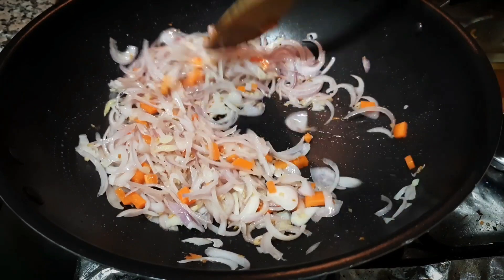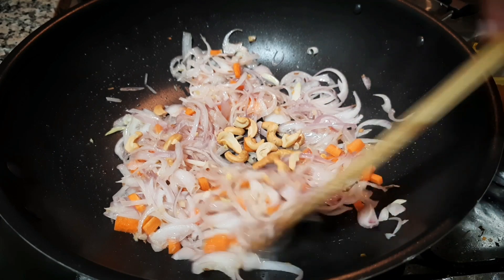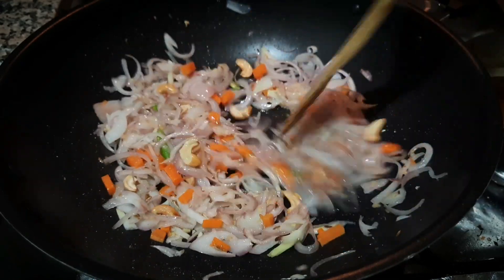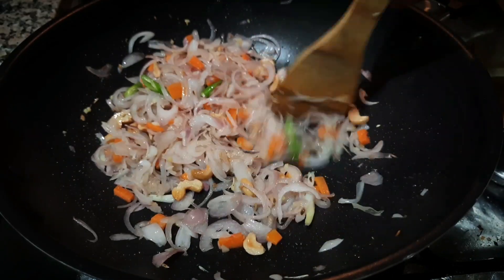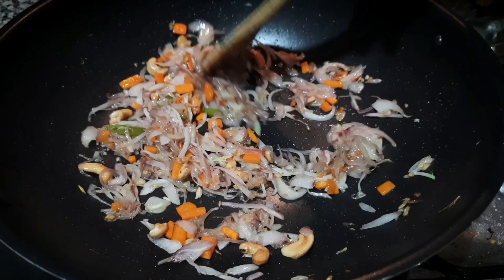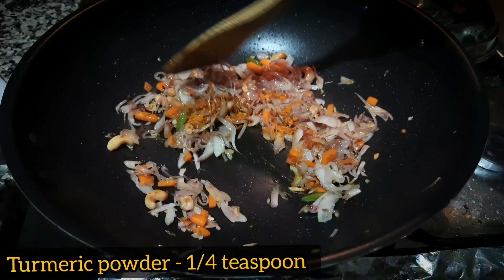We will add 1 tsp of onion. We will add 10 cashews. On the top we will add two cashews. We prepare for color — brown.